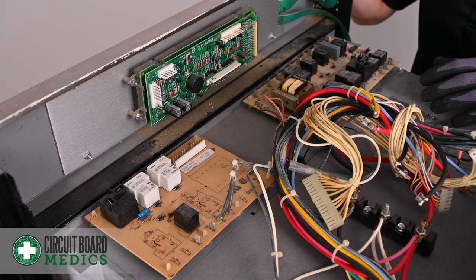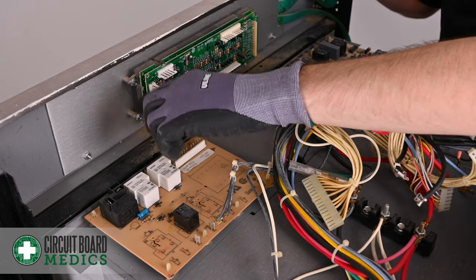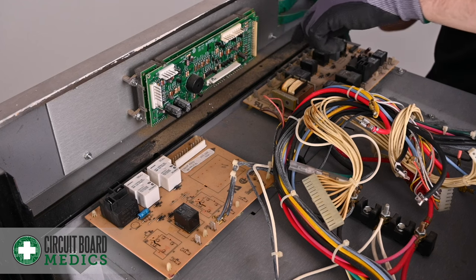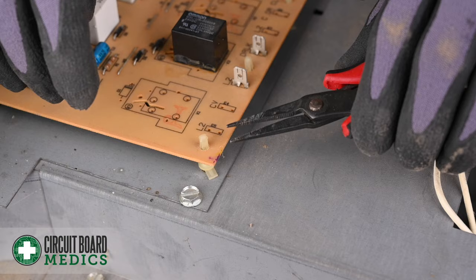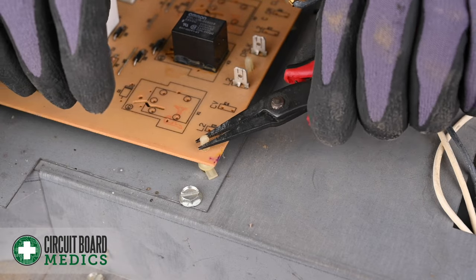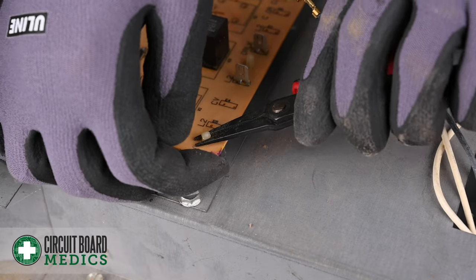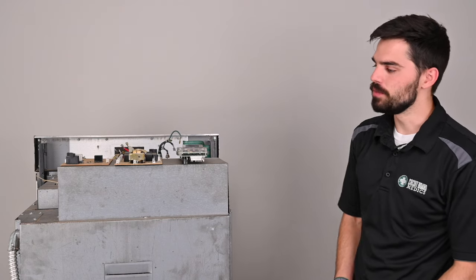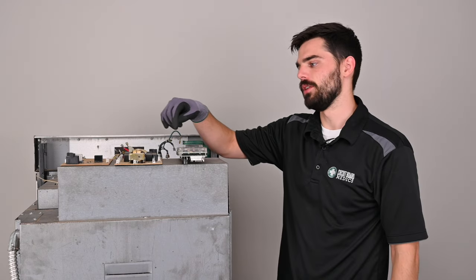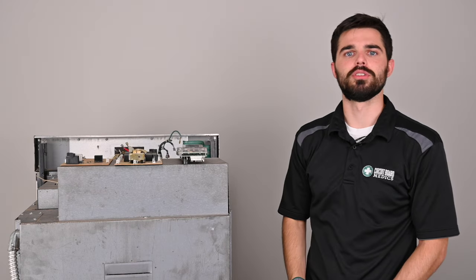Now that we've removed all the connections, you should be able to see two nuts on either side of the display board that you'll need to remove. Then release all the plastic tabs around the perimeters of the relay boards. You're going to do this by pinching in two tabs on either side and then lifting from the bottom. After removing the four nuts from your display board and releasing the plastic tabs around the edge of your relay boards, they should be fully accessible and ready to ship to us for repair.